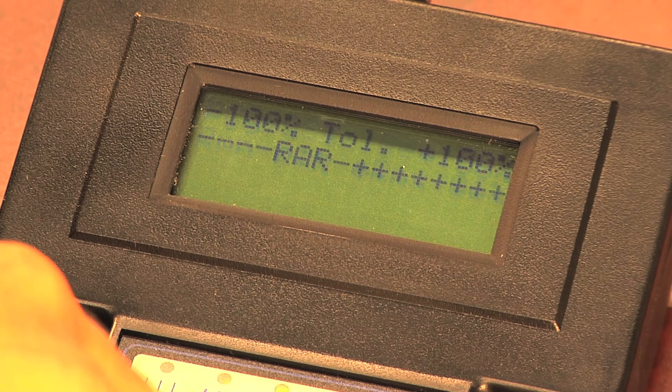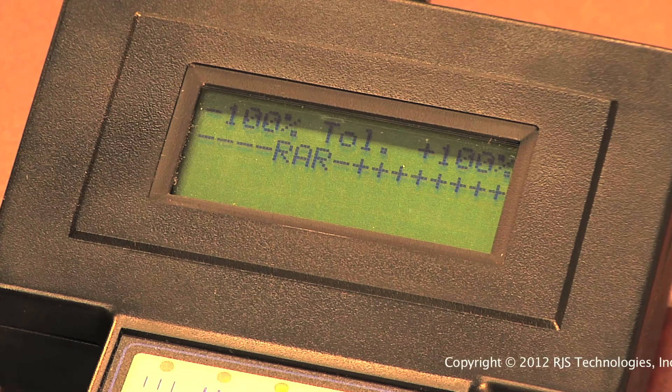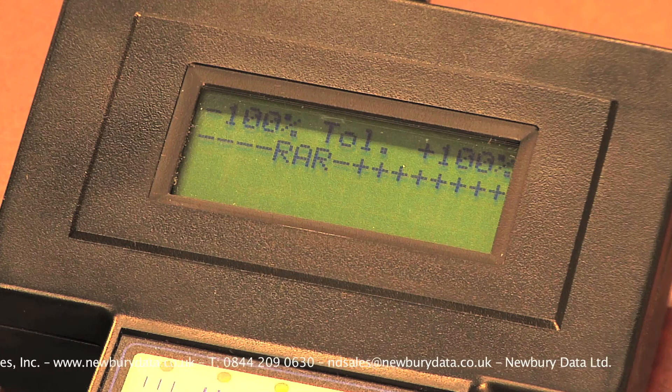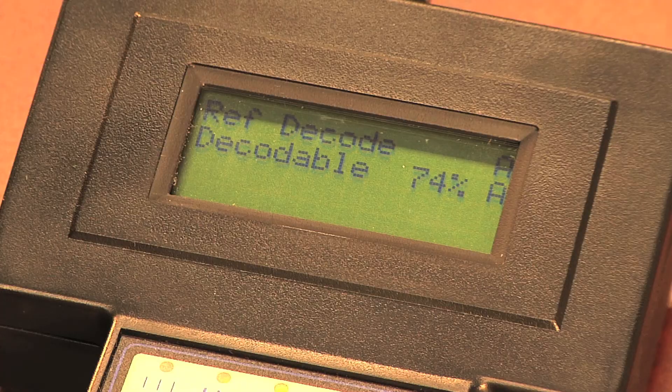Pressing the Select button will take you to the final screen, which is the bar width tolerance display. The verifier will compare each bar in the barcode to the ideal width, and then determine how much it varies from a perfect barcode. A perfect barcode would have a single A in the middle of the chart — the A stands for Average. If the A is left of center, it indicates that the average bar width is narrower than ideal; right of center is wider than ideal. Most often, you will also have one or more Rs before and after the A. The Rs identify the range of bar widths across the entire barcode when compared to ideal. Pressing Select again will now take you back to the start of the inspection results.